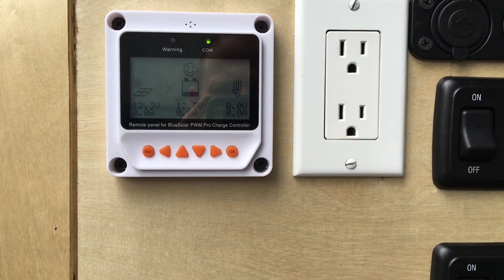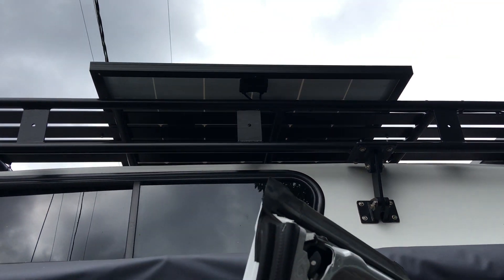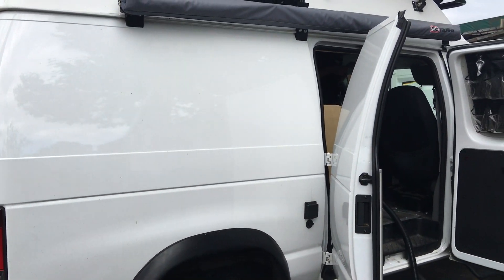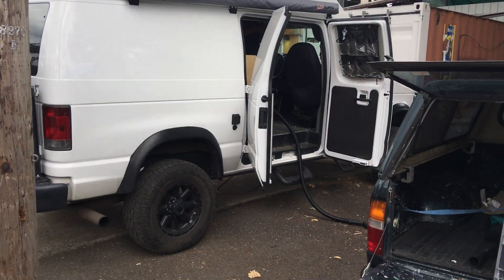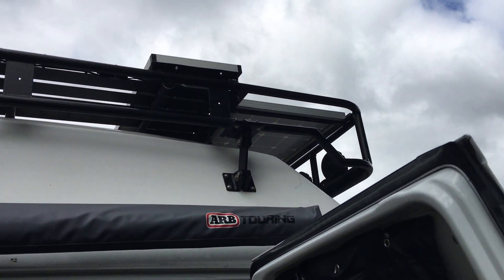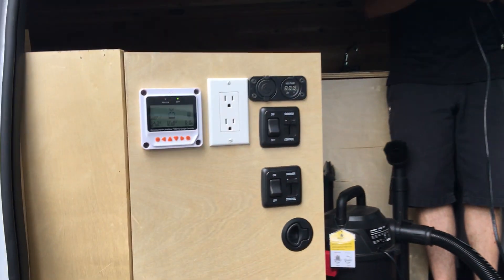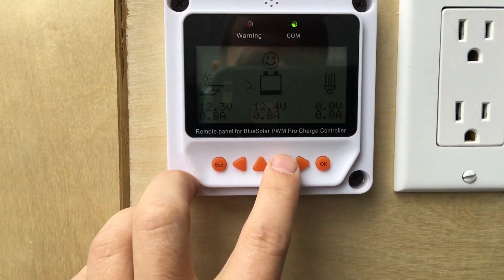Hi there, this is Miles from Light Harvest Solar. We just installed this 305-watt panel on this big 4x4 van here, and I just wanted to show you something. This van had, I believe, a Renogy 100-watt and an 80-watt panel running into it, and there are a bunch of issues with it.